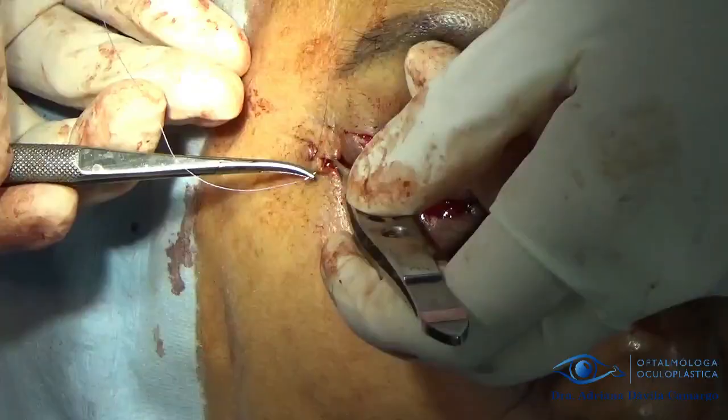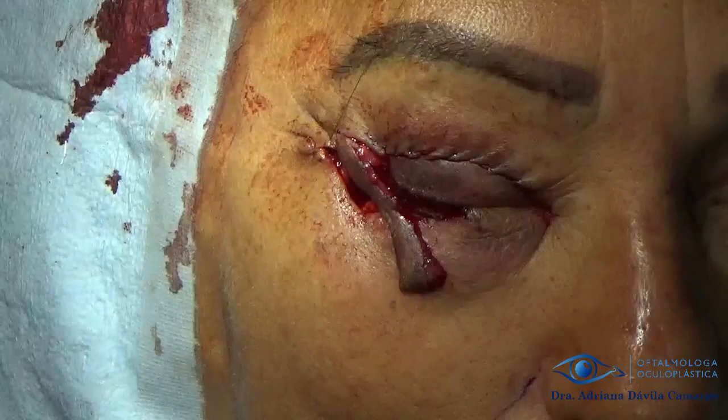We use a malleable retractor to protect the globe and proceed to close the defect. In post-operative care, you must leave an ointment with antibiotic and anti-inflammatory and patch it for a few days so that it makes contact with the vascular bed.